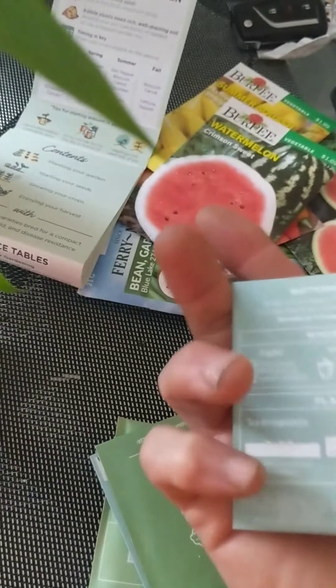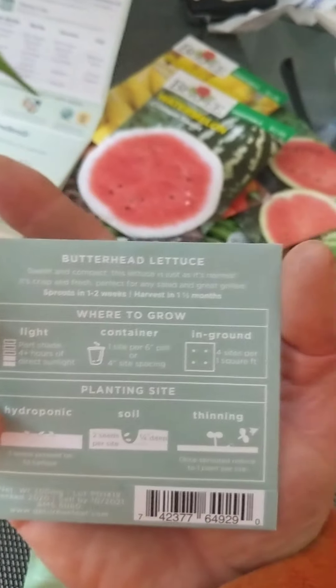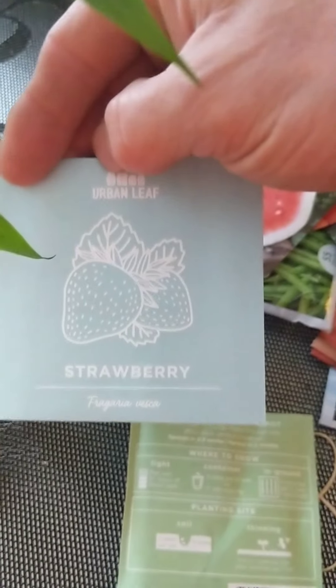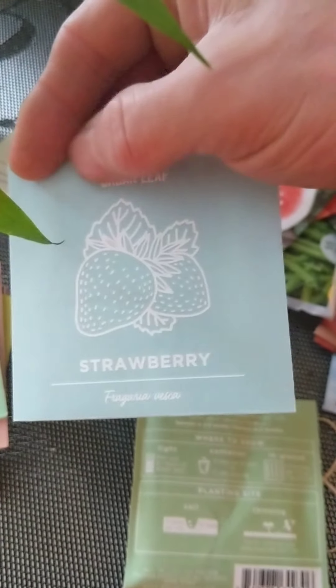We also have some more beefsteak tomatoes — you can never have too many tomato plants. There's cucumber too, which I didn't buy myself. There's also some winter squash; it's got growing directions on the back with temperature information, so we may be able to get these in the ground pretty soon. I've never planted winter squash. There's also lettuce — butternut lettuce. Lettuce and cabbage can be grown in cooler weather. And broccoli, which I've never grown before.